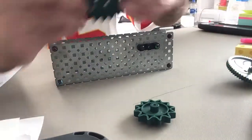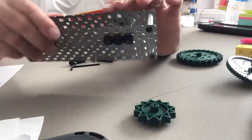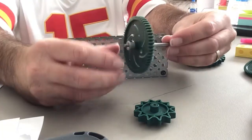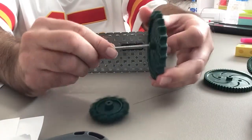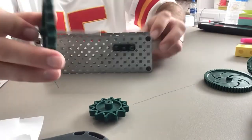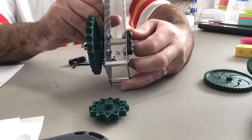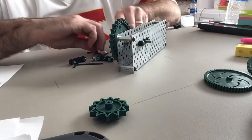You can just leave one set of bushings on — I've got it on the front and the back. We're going to take the gear off of this axle and put the sprocket on just like that, then put the sprocket through the two bushings and put a collar on the back side.